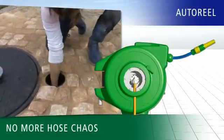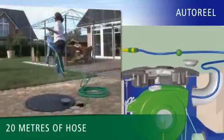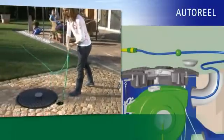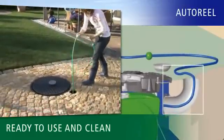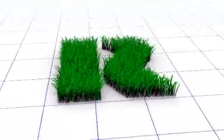Never again will you be confronted with a jumble of hoses thanks to AutoReel, the underground hose carrier that's stored in the tank shaft. Simply pull out up to 20 meters of hose from the ground and away you go. When you've finished watering, the hose is automatically drawn back into its underground quarters by an automatic spring return mechanism. There it is, readily available and above all clean for the next time you want to use it. Superlative watering convenience, naturally from RevaTech.